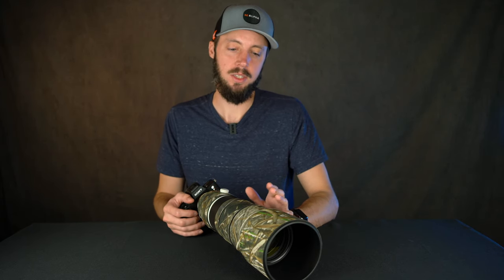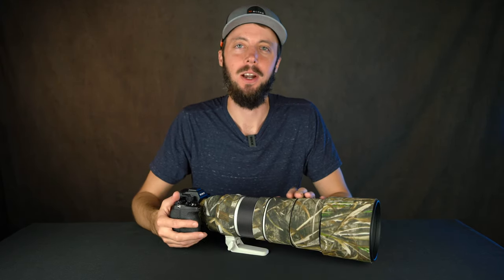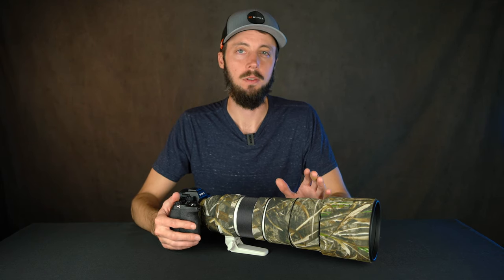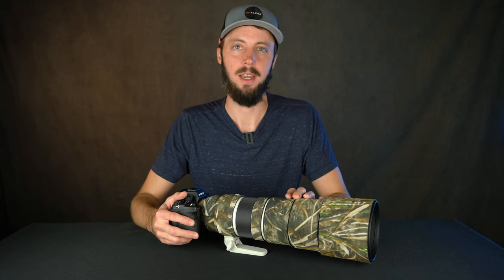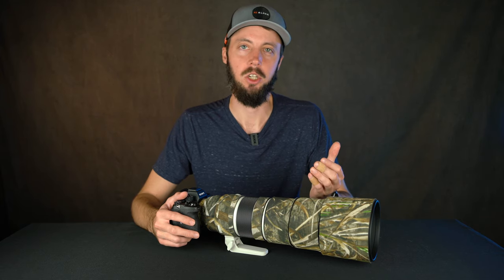There are two accessories I want to talk about because they've made life a lot easier with this setup. The first product I want to talk about is this LensCoat lens cover. I've already done a full review of it before with a Canon lens I used to own, so if you want to see all the upsides and downsides to having one for your lens, you can check that video.